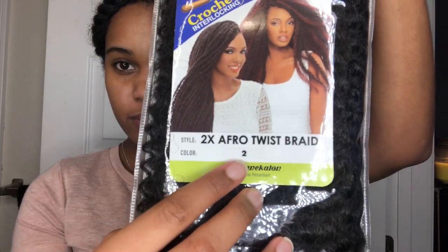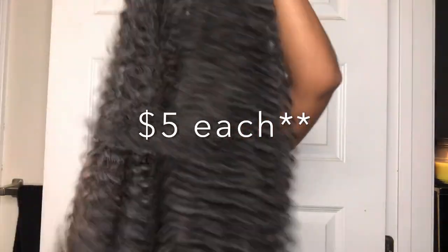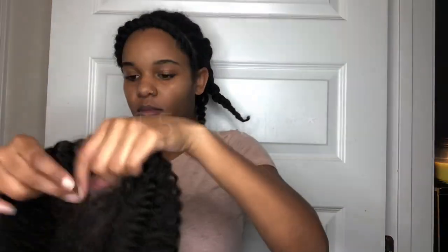Here is the hair I used — it was by the Janet Collection, their Afro Twist Braid Marley style in color two. I bought three packs; they were each five dollars each, and I only ended up using two and a half packs.